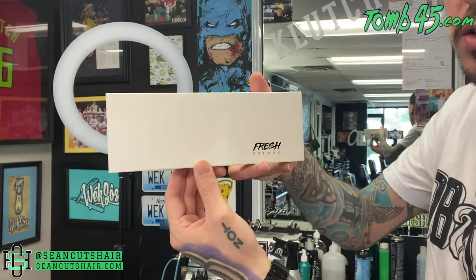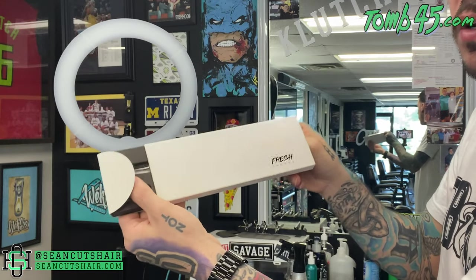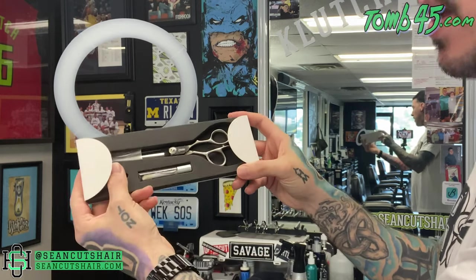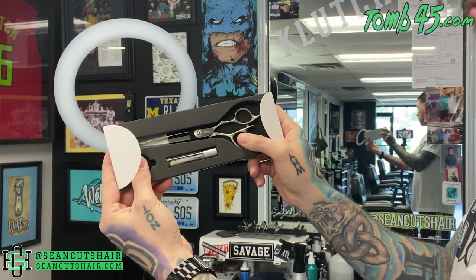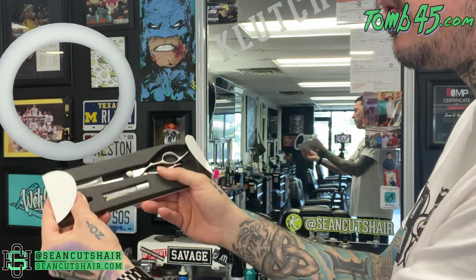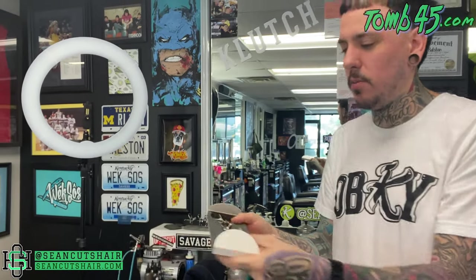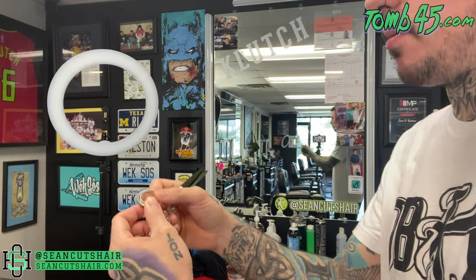Let's get into the shears. You can see Fresh Shears — nice little box that slides out from the edge. I'm holding the thumb rings in so you guys can see it comes with the shears in a protective sleeve. It says Fresh Shears right on them. We got some scissor oil and we got some clear thumb rings. Let's open them up and take a look — I'm gonna put the rings in real quick for you guys.